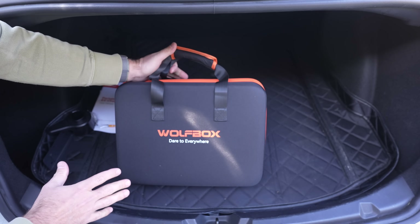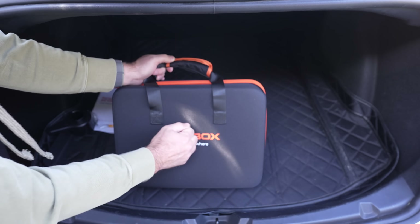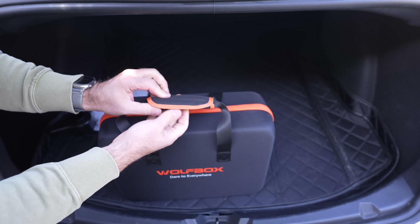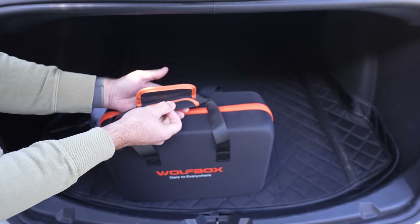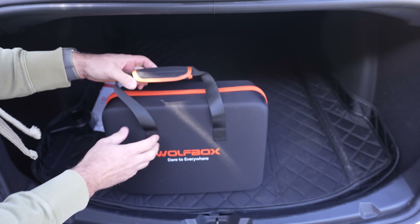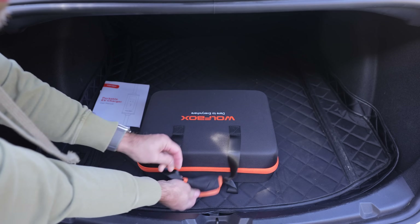What I want to focus on is this case itself, and how I think it's a little nicer than it really needs to be. Most cases for this type of thing — basically an extension cord for your car — aren't this nice. It's got a harder shell to it, a comfortable handle with a Velcro top. The nice thing about this case is that you can throw this in your trunk and not have to worry about anything messing up your charger. So I really appreciate the nice case it comes with.